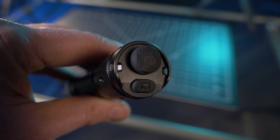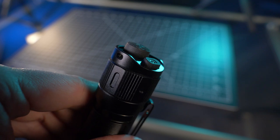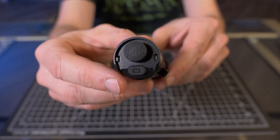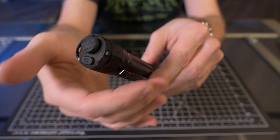Another change is the Pro now has dual tail switches. The PD36R also had dual switches, but one was a tail switch and the other was a side switch. I think this is a good upgrade — I love dual tail switches. I do like combo switches, but dual tail switches are my favorite.